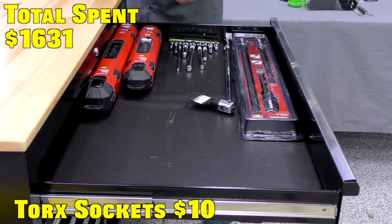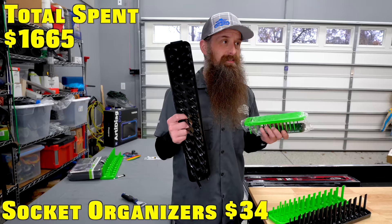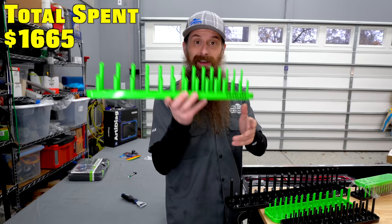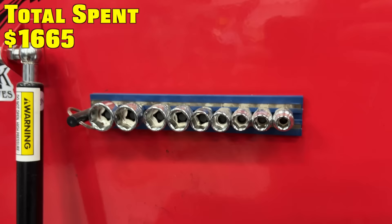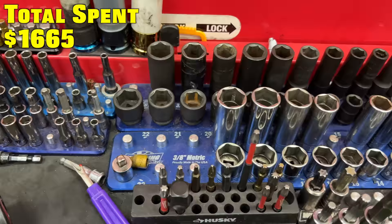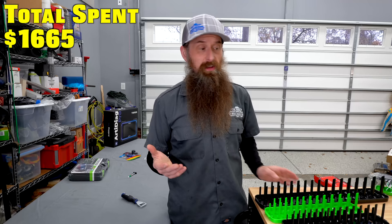Got a set of Allens, got a set of Torx. A lot of cars use that stuff. This is the place where it's wild how much money you can spend on socket organization. I got these because they were cheap — about $35 for the entire set, metric and standard. This is not my favorite way to store sockets, but you can store them standing up which is my favorite way. There's a magnetic set from VIM that I really like, and Westling Machine makes my favorite ones — they're expensive, but worth it. You don't have $200 to outfit your whole box with socket rails when you're first starting out.